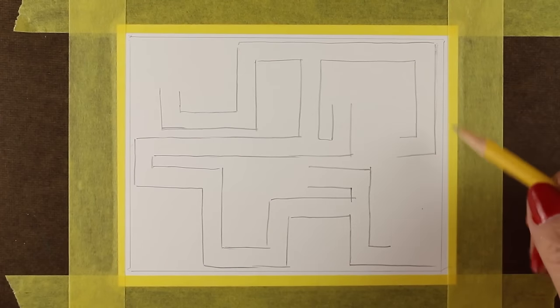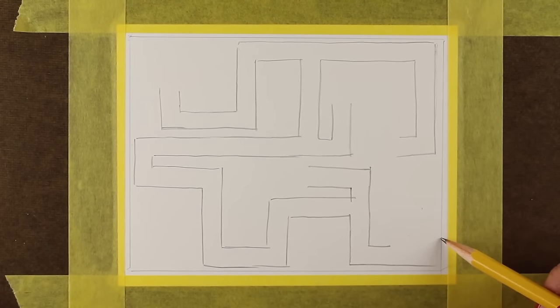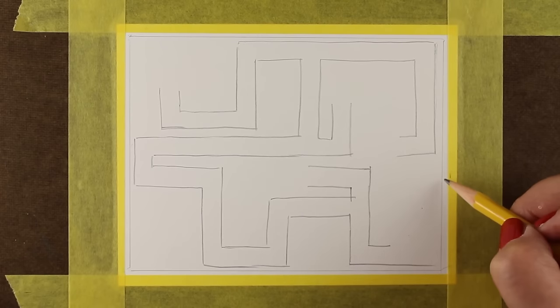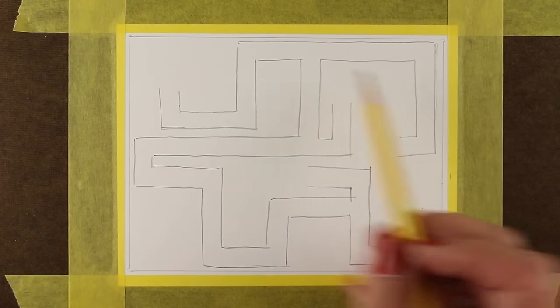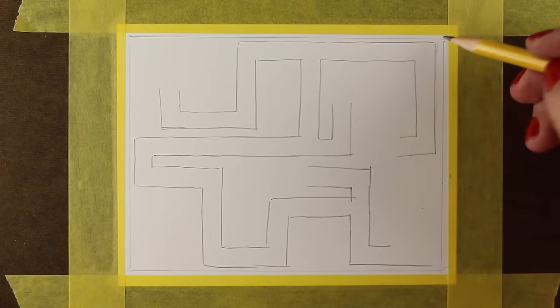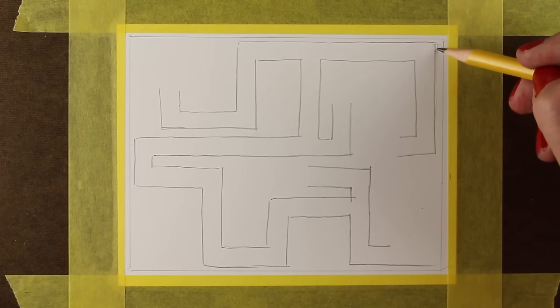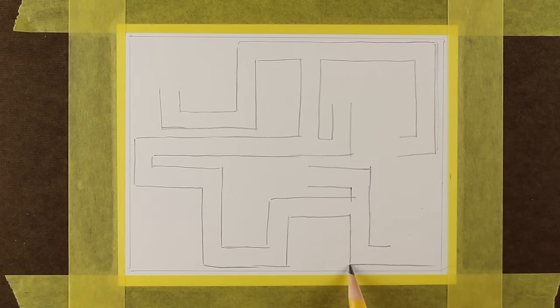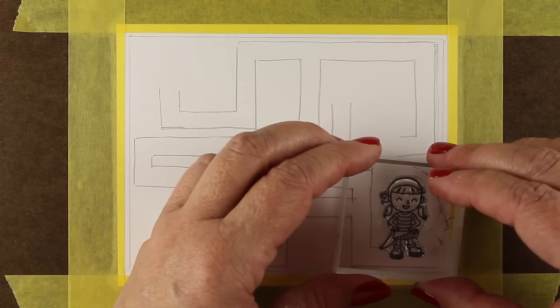On my blog you can get the template for the treasure map, but you can also easily make your own. Just make some lines and figure out what kind of path you want it to travel — make it simpler for smaller children and more complex for older kids. The template on my blog — I was kind of doodling around with it here because the outside pencil line, that straight pencil line, is the outside of the A2 paper.